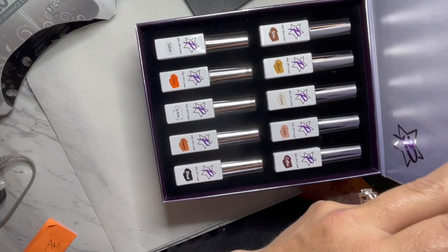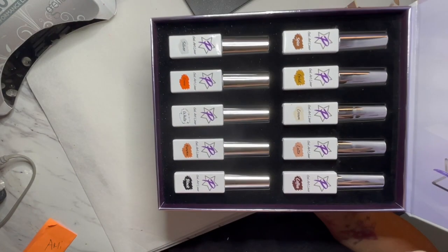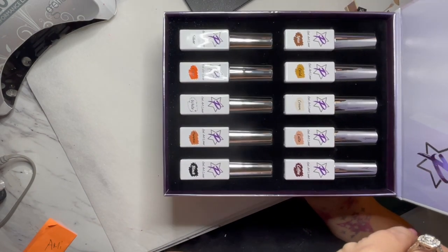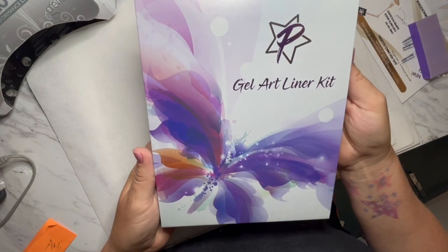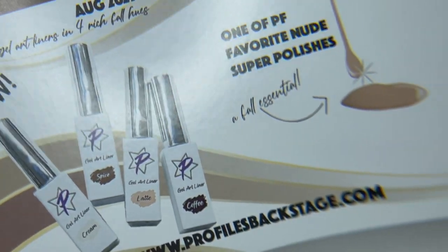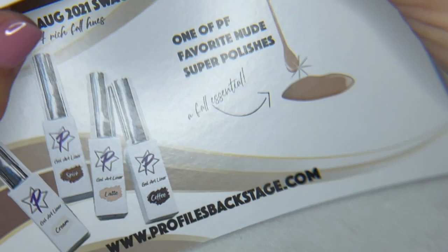Now the gel liners do come in a 12-piece set and I wanted to show you guys the set with the box. If you guys want to purchase, I'm going to give you a code and if you purchase the rest of the set, I will send you guys the box because you're only getting four of them in swag. I'm also going to give you a code for free shipping on those stripers if you wanted to pick up any of the other colors. I'll drop that code in at the end of the video.